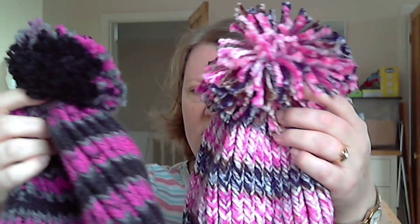So I was going to model some hats and I didn't put them on - so there's that one, and that one. But before I show you another hat let me talk about these pom-poms and why they're so different.